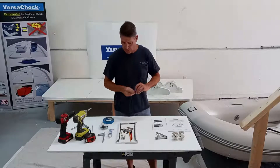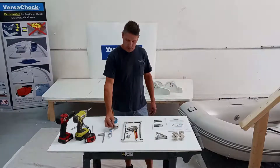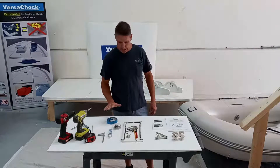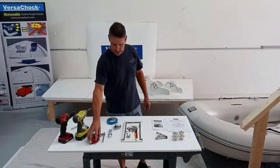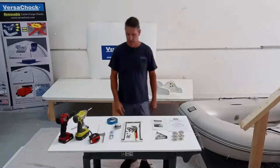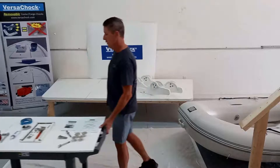As for tools, just some general tools: a three-sixteenths drill bit, a three-quarter inch hole saw, a countersinking bit, tape, marker and pencil, a drill, and a tape measure. And of course, some good green sealant to help seal everything up when you install the deck plates. So without further ado, we can get started on the install.